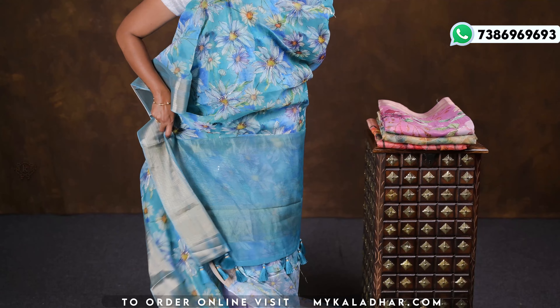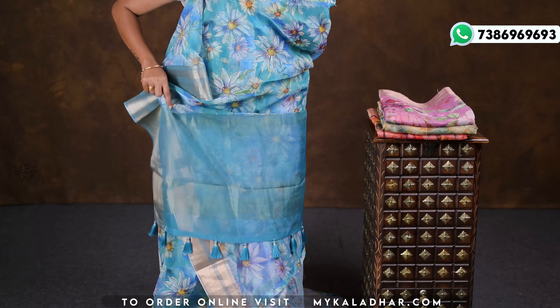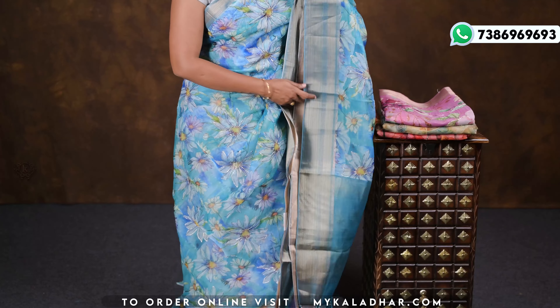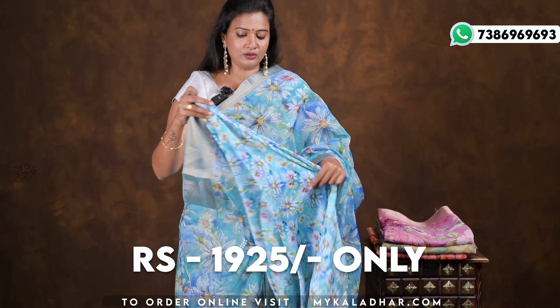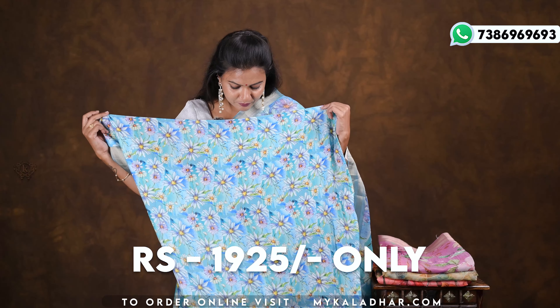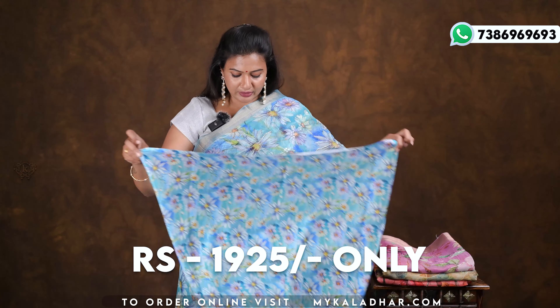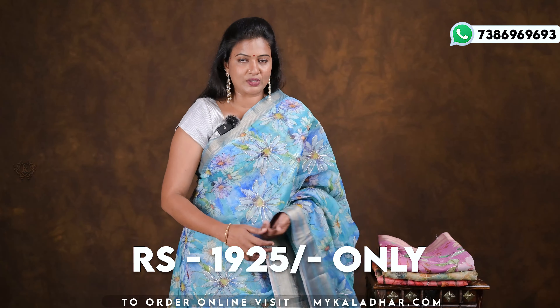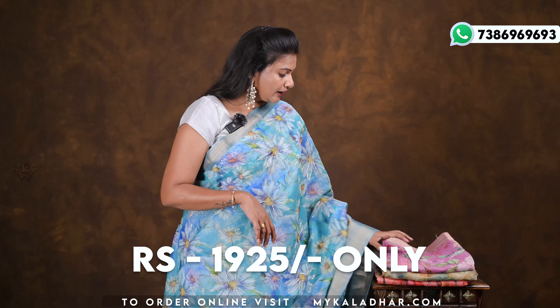With beautiful tassels. The blouse has a blue color digital print. The florals design is very beautiful. The price is 1925 rupees.